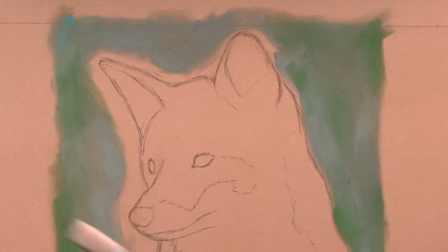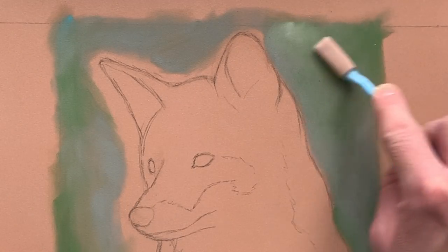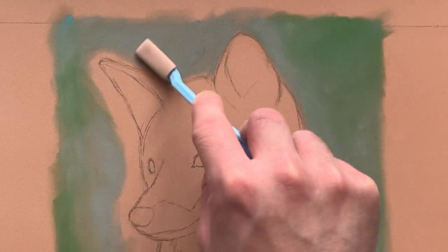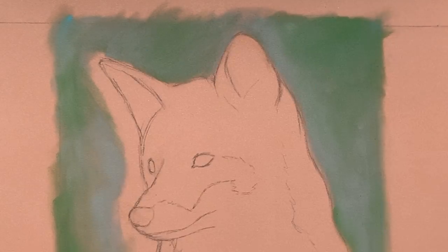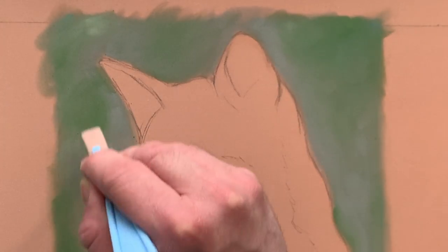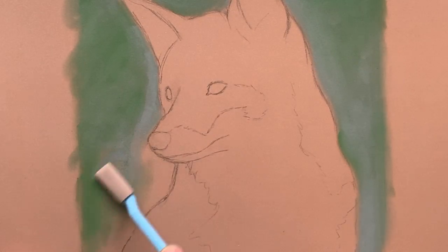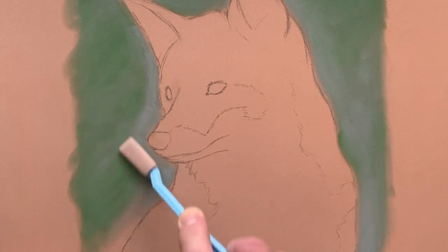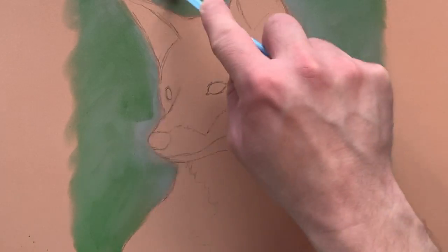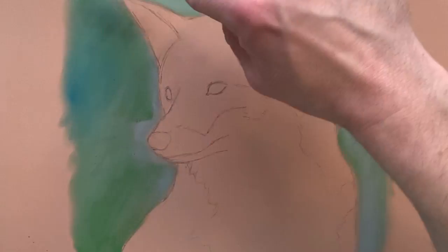Now I'm using a Sofft Tool, which is like a knife with a smaller sponge on the end, and I'm applying some more colours — titanium white, neutral grey, and permanent green — just to try and blend the colours together. I didn't use the big sponge close to the edge of the fox because I didn't want to cross the line into the fox outline itself. So I'm doing that with the Sofft Tool knife, just going round blending all the colours in.